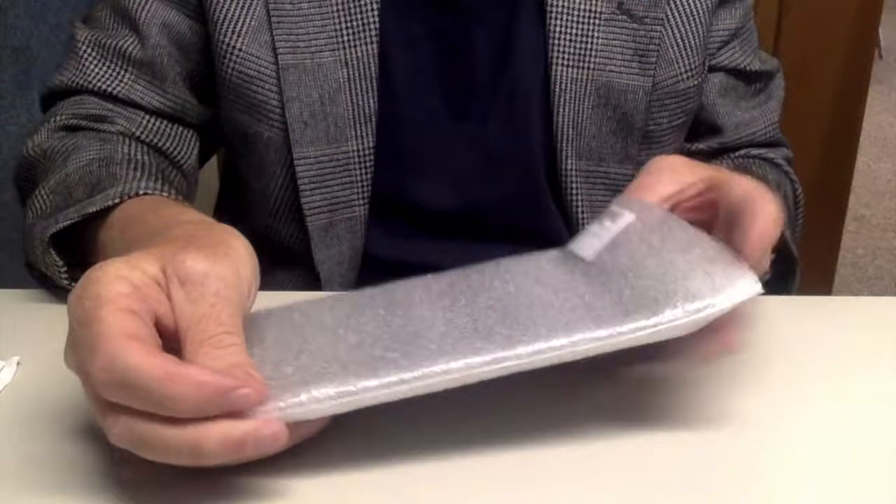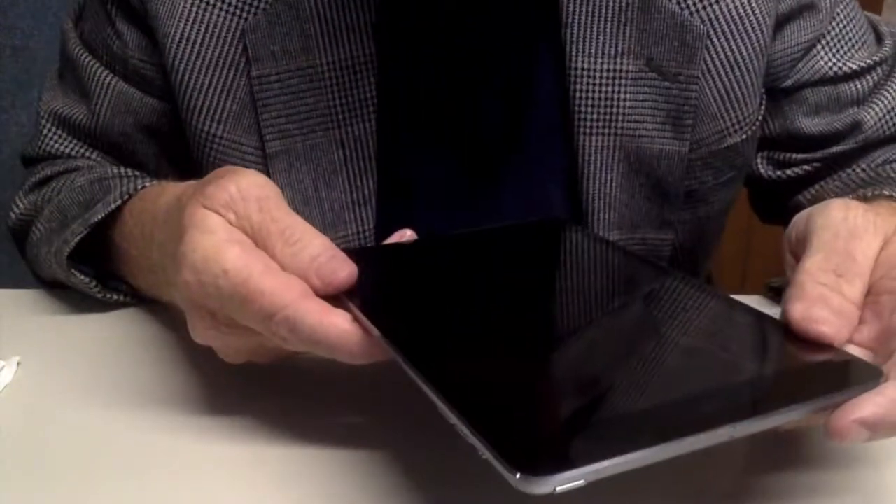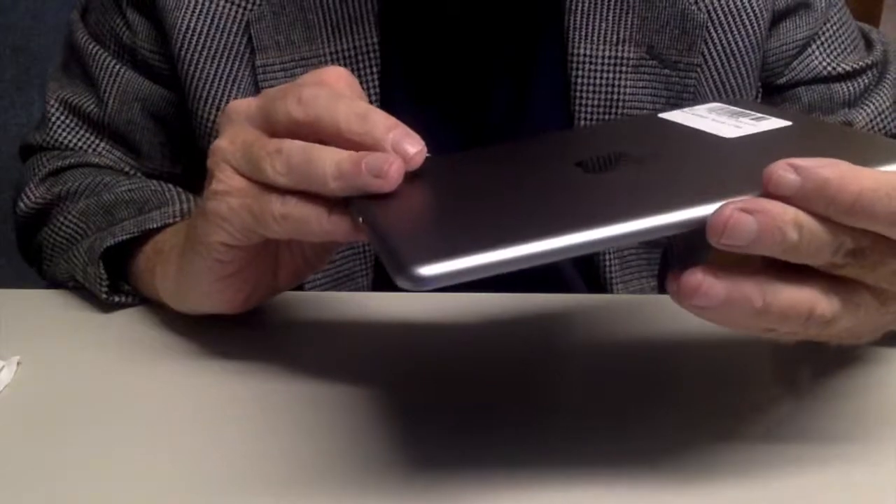Now let's take a look. And here it is, space gray again. Looks like it's in about mint condition.